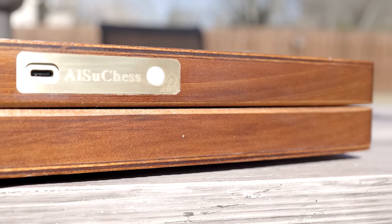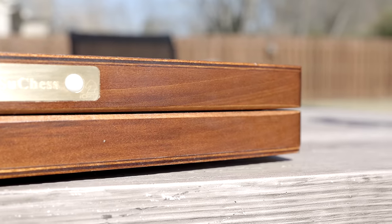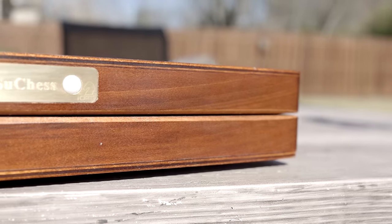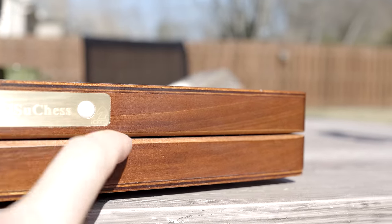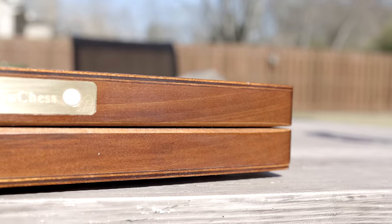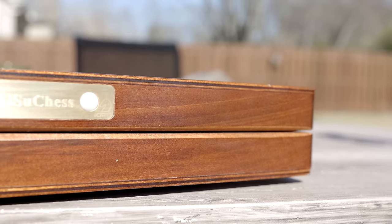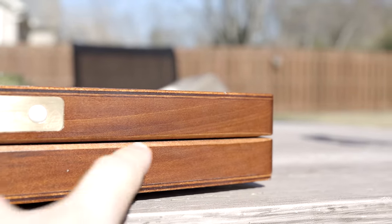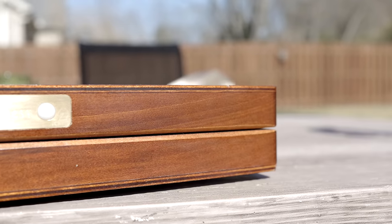Before we open the board, one thing worth mentioning is a really nice attention to detail. The corners of the board in the middle where the two halves meet are angled slightly inwards, so that when you're closing the board, you don't pinch your finger, and it's also a little bit easier to get between the two sides to open it up. I reviewed the World Chess Travel chess set recently and they had just a flat coming together — when I saw this angled design I thought, that's really nice.